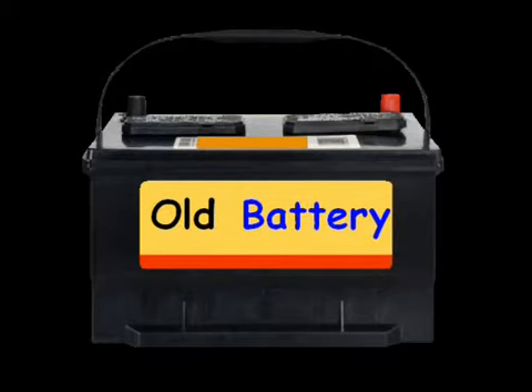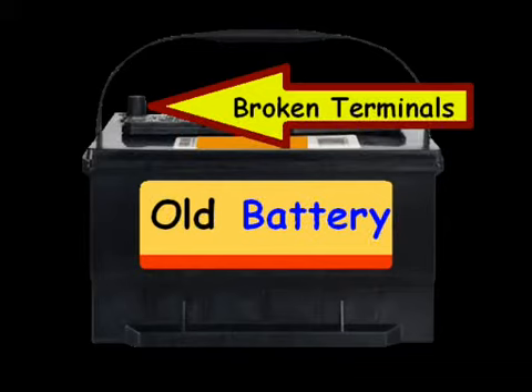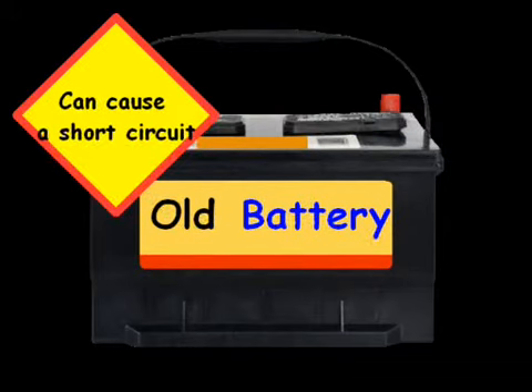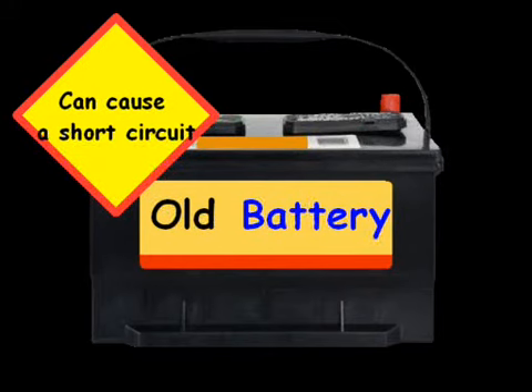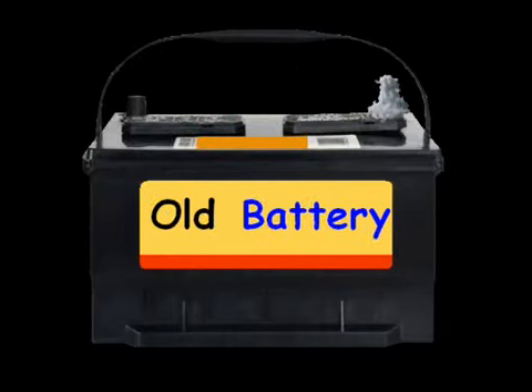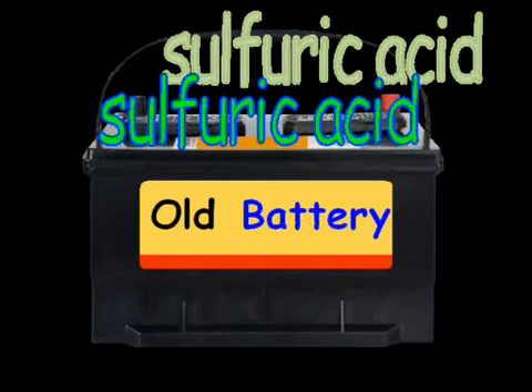Another thing you can look at is whether there are any broken terminals. Broken terminals are not good — they can cause a short circuit, which produces heat, and that heat can lead to an explosion. That puts out sulfuric acid, which is obviously not good for you. I can't tell you how many pairs of pants I've had ruined because of battery acid.